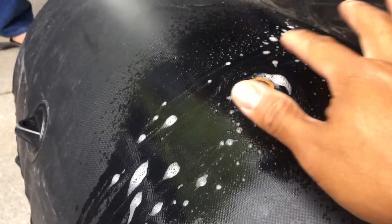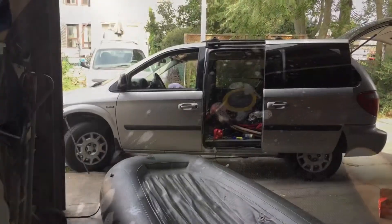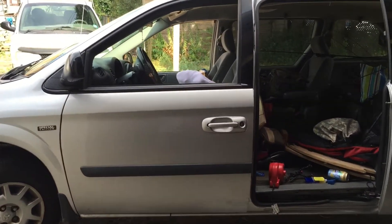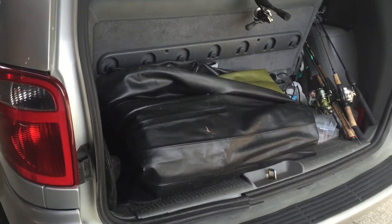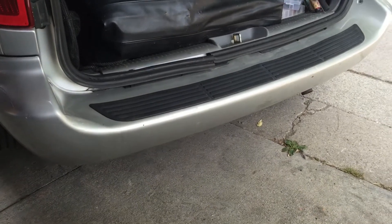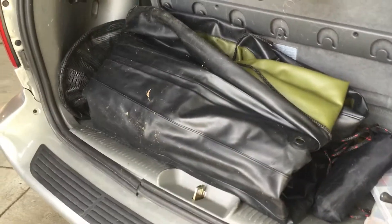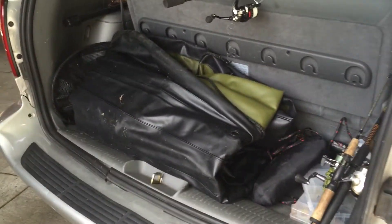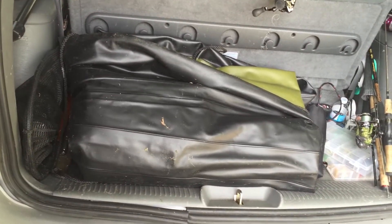Let's go try it out on the lake and see if it holds its air — that will be tomorrow. Next time you see us we'll be on the lake in Muskoka. What's great about having an inflatable boat is that if you don't have a hitch on your car, the inflatable fits right in your trunk. I've put it in a Mini Cooper, a Lexus, and a van — if it fits in a Mini Cooper, it can fit in any car. Great option if you don't have storage or a hitch for a boat.